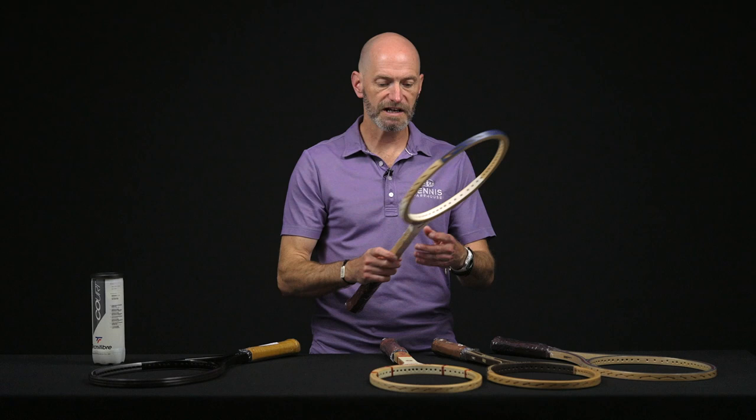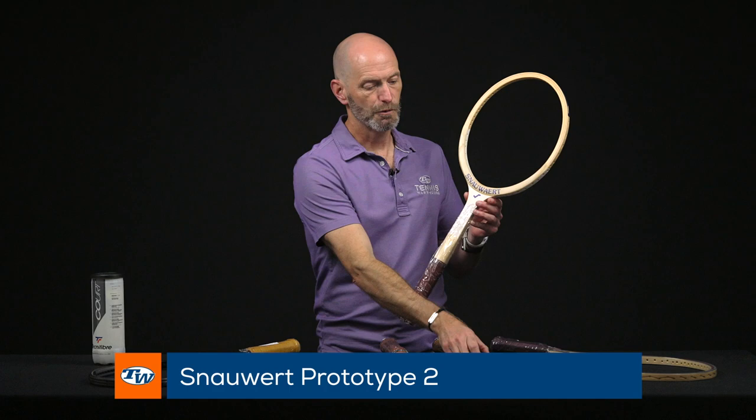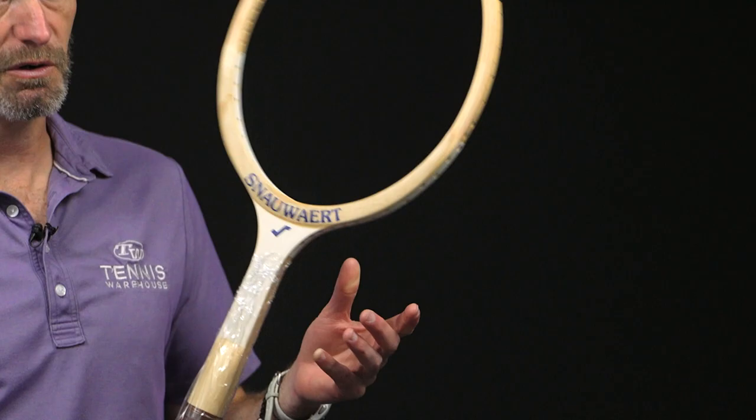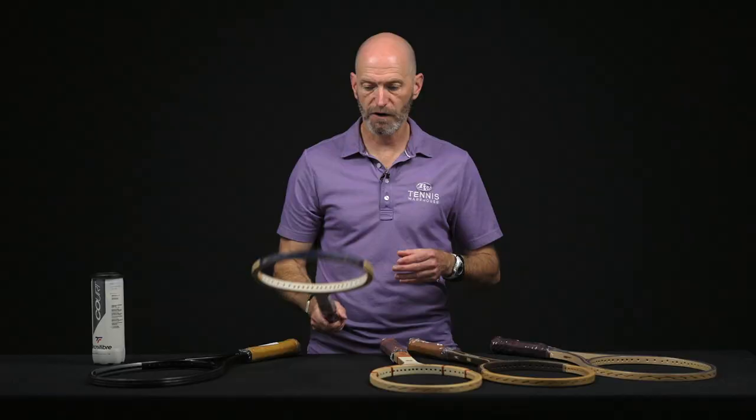So we've got some wood rackets now. We've got a Snout prototype here, and this one has an oversized hoop for a wood racket. You can see from this Snout that the hoop is quite a bit bigger on this one. This is end of the wood era, just when they were playing around with head sizes, getting a little larger, with a bit more sweet spot out of that. Great collectible, and a fun one to get out and hit.